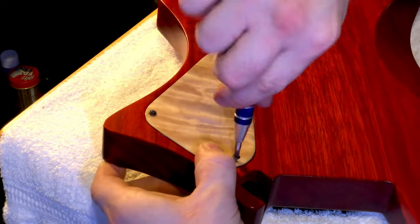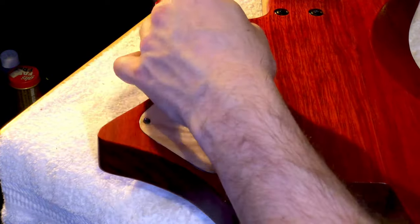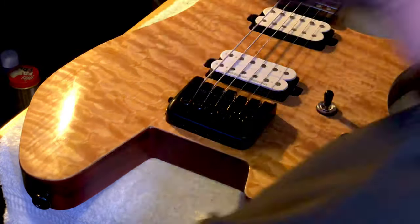We got that all hooked up and I was super excited, a little nervous. Like I said, I've never played a Seymour Duncan — I was a little nervous to see how I was going to sound. And I'm literally going to make you guys wait till the next video to see how it sounds.